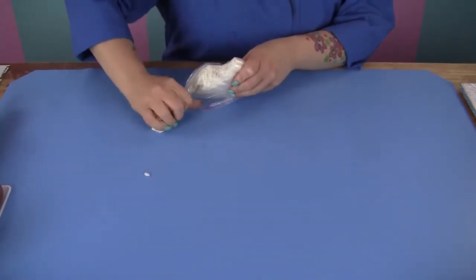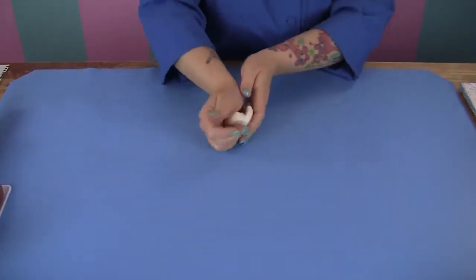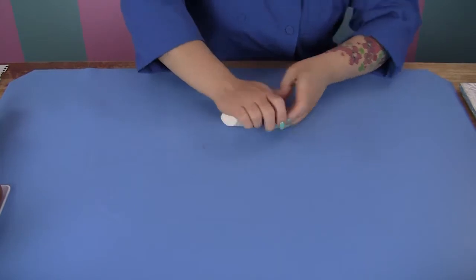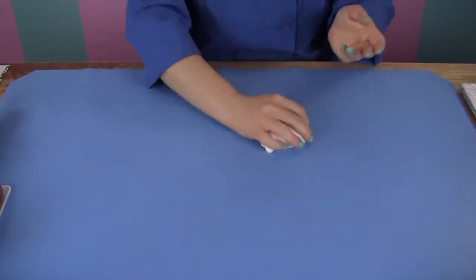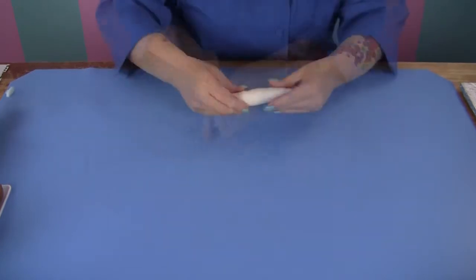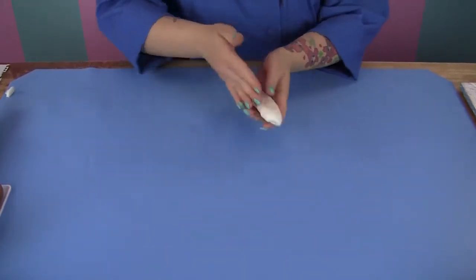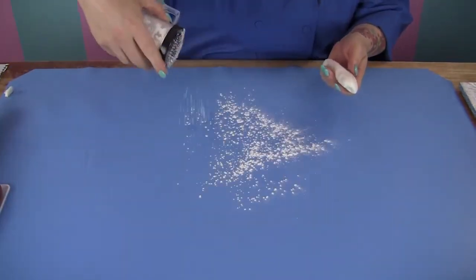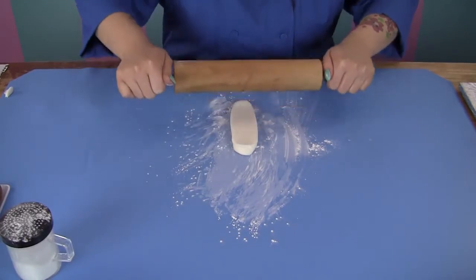You can start with gray if you prefer. I'm just going to warm up my gum paste with just a little bit of shortening on my hands. So you want to start with like a sausage. I'm going to dust my surface with a little bit of cornstarch and we're going to begin to roll this out.